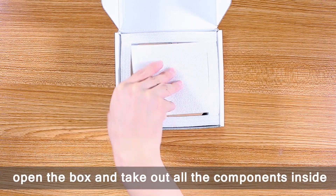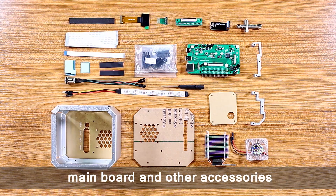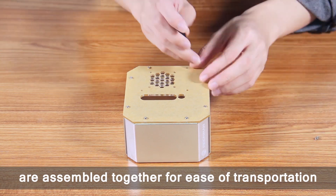Open the box and take out all the components inside, including structural parts, main board and other accessories. Some structural parts are assembled together for ease of transportation.